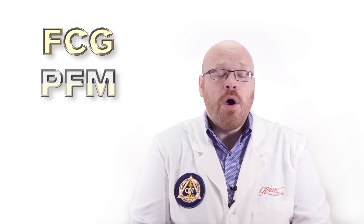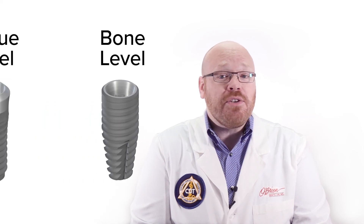This gives the lab the option to make a full cast gold or PFM, or to even press an Emax crown. And that's in addition to the digital workflow that allows for zirconia restorations. The angled solutions VarioBase is available for both the bone level and the tissue level implants.